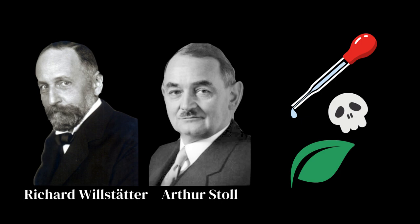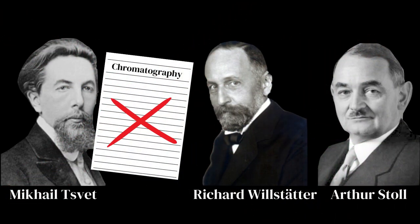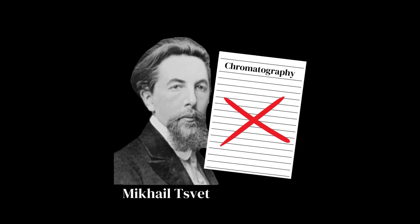But unfortunately, this discovery was only made years later, so Syvet was not recognized for his invention in his time. And in 1919, he died due to a chronic throat inflammation.